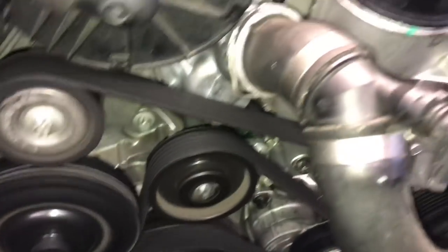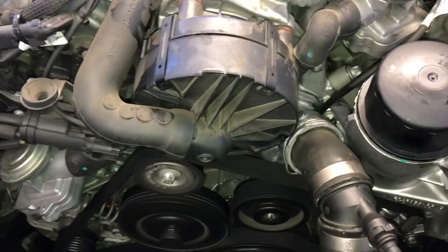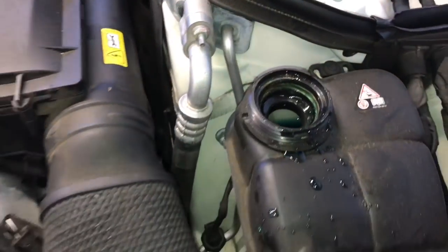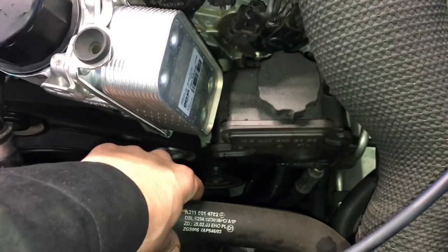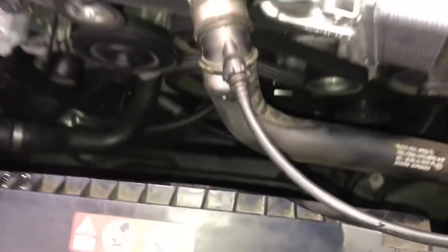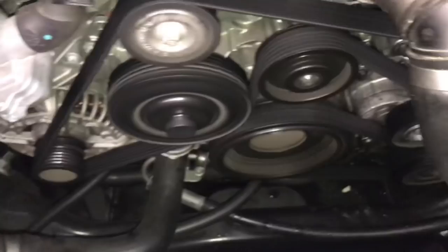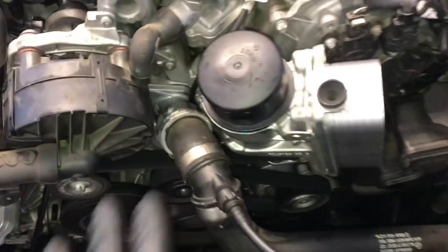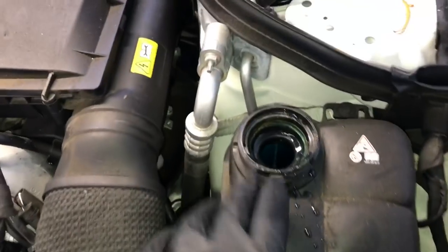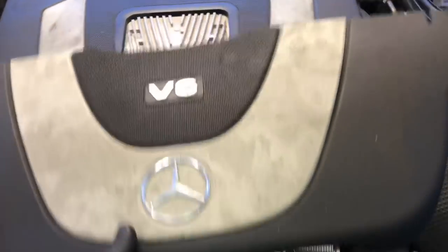Double check for leaks while it's running. Squeeze the upper hose — once it gets warm you know the thermostat has opened up. Check your coolant level as it may drop a little, so fill it back up to the line. Wait for the cooling fans to cycle on and run — if it's cold outside it may take 20 to 30 minutes and you may also have to raise the RPMs. One thing I forgot to mention: the oil filter housing comes with a brand new filter already in it, but I'd recommend taking the cap back off and double checking just in case. Once your thermostat has opened and the cooling fans have run, double check your coolant level, then go ahead and install the top cover.